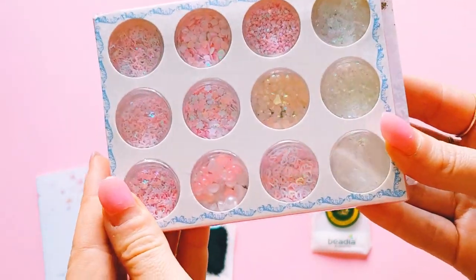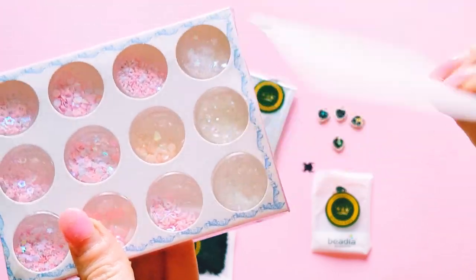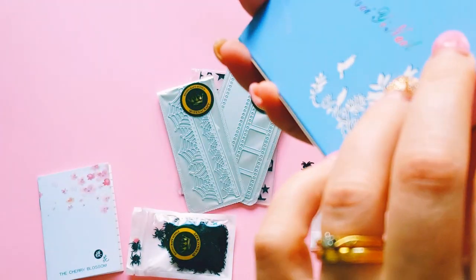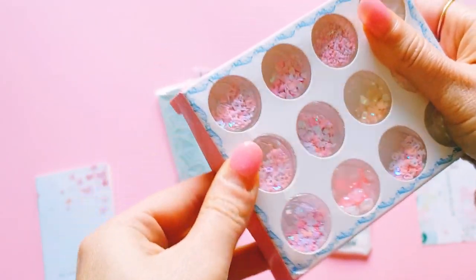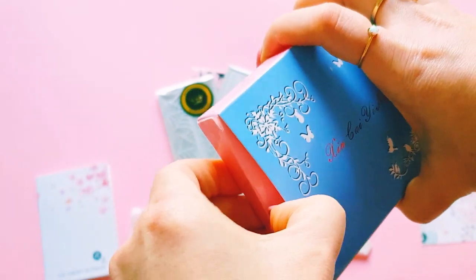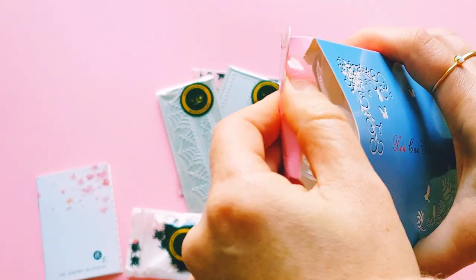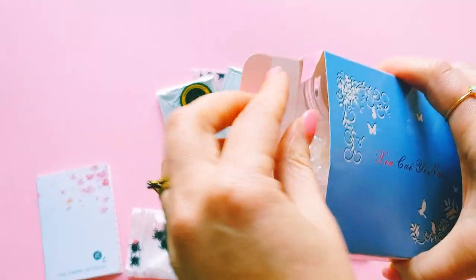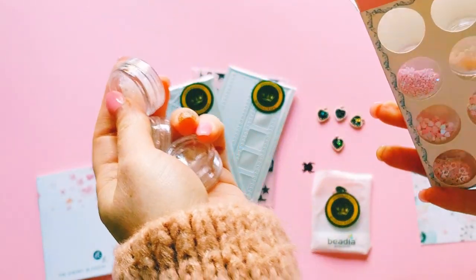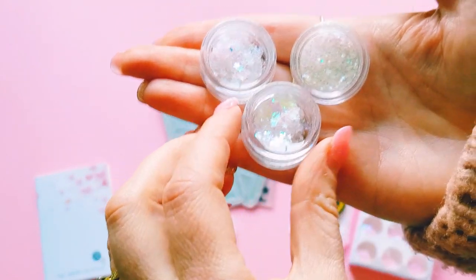I also grabbed this cute little sequin type pack. There's a card in there — Queen of Craft, thank you! Let's have a look and see what this looks like. I thought this would be really fun. Oh, I think they come in individual capsules — just trying to get into them. They come in little individual containers. I'm sorry if my filming is a little bit different today — I had to film somewhere a bit differently because there was just too much noise going on in the background.